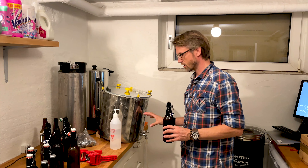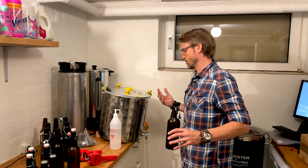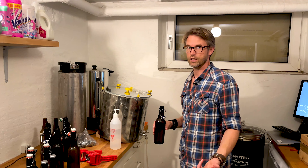I don't do a secondary fermentation because I think the risk of infection is too high and there's just too much work in it. I get perfectly clear beer like this anyway, so I don't see the need.